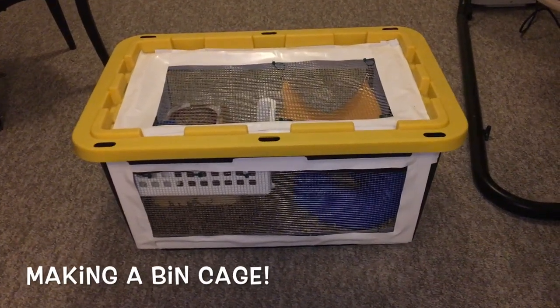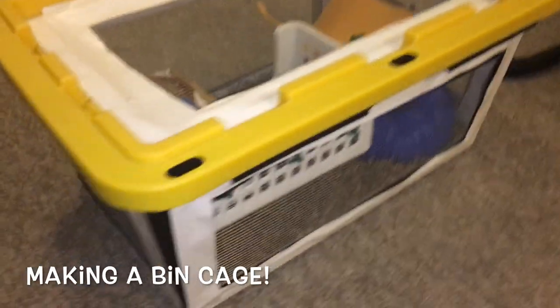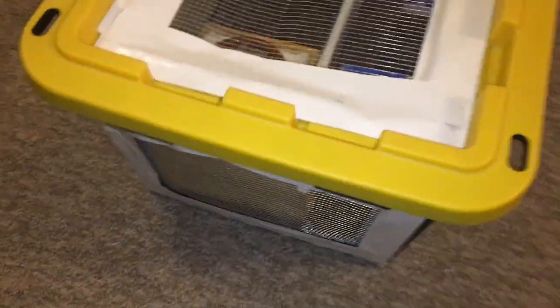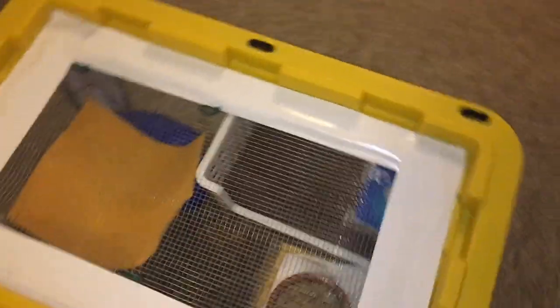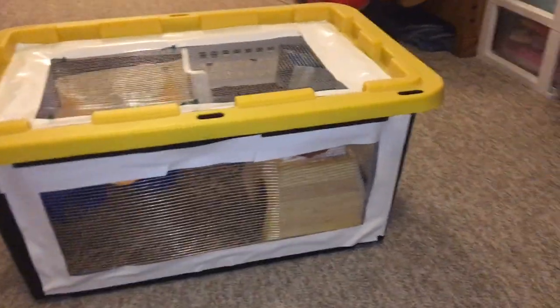Hello everyone, this is Shadow the Rat, and in today's video I have some pretty exciting news — I ended up making a bin cage. For those of you who don't know, a bin cage is basically just a bin that has holes cut out of it and mesh put on, and it can work as a cage. In the case of rats, it's usually a temporary cage.